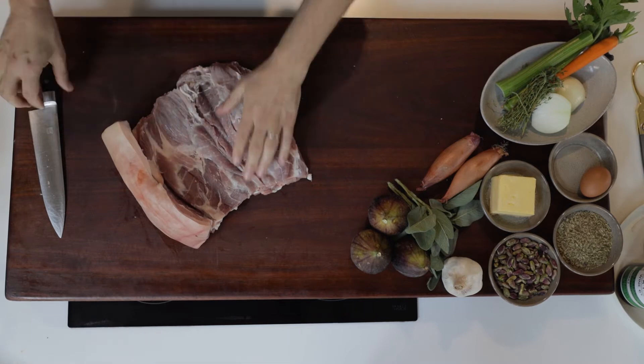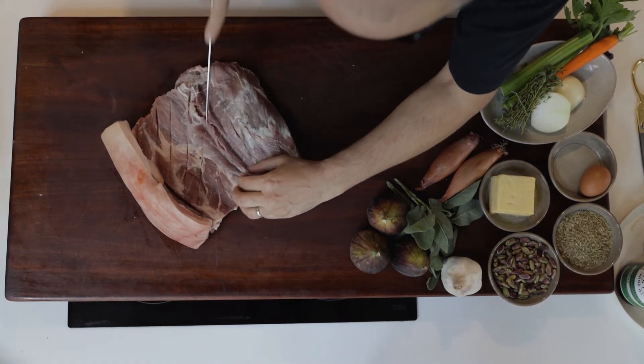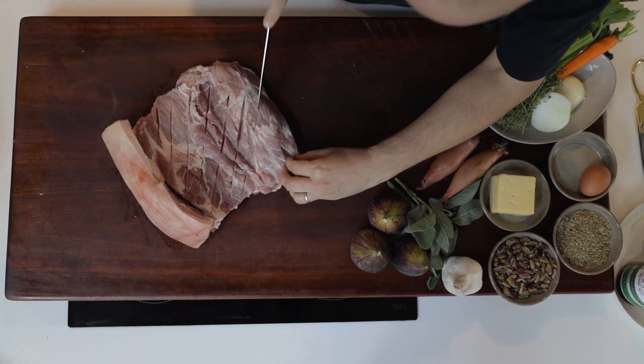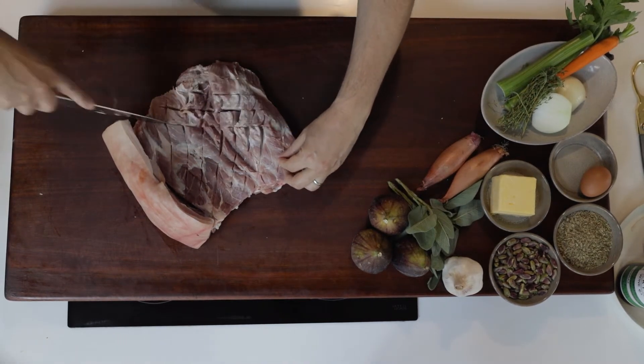Use your hands to push that down, and then I like to make a little crisscross pattern with the knife, which just gives you a little bit of area for the stuffing to penetrate into even more.